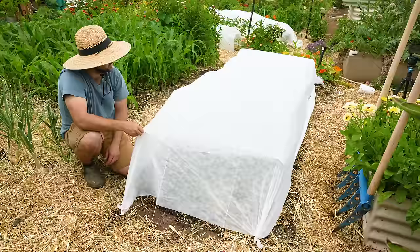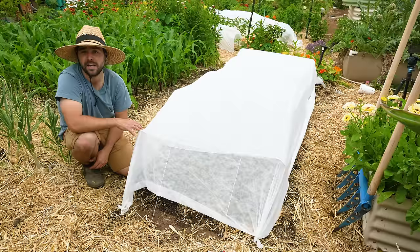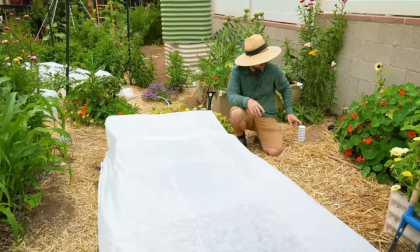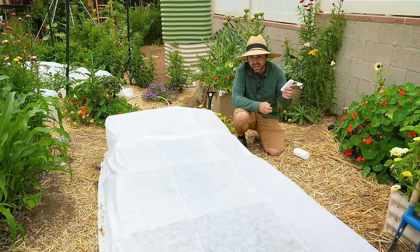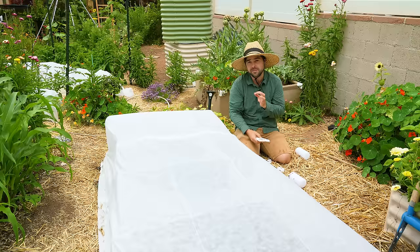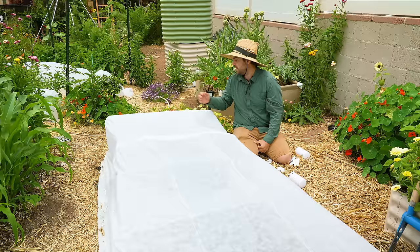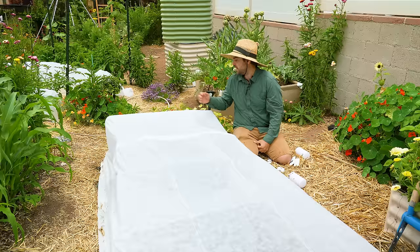I'll include a thermometer comparison. The one outside in the same area with the same sunlight is reading 77.9°F. Inside the tunnel, another thermometer reads 90°F. That's a temperature delta of basically 12 degrees, which is pretty substantial and is going to make a huge difference in how fast these things grow — that's exactly why I do this. If the temps get much above 90, maybe 95, I'll probably add more ventilation by opening up the ends of the tunnel instead of leaving them closed.